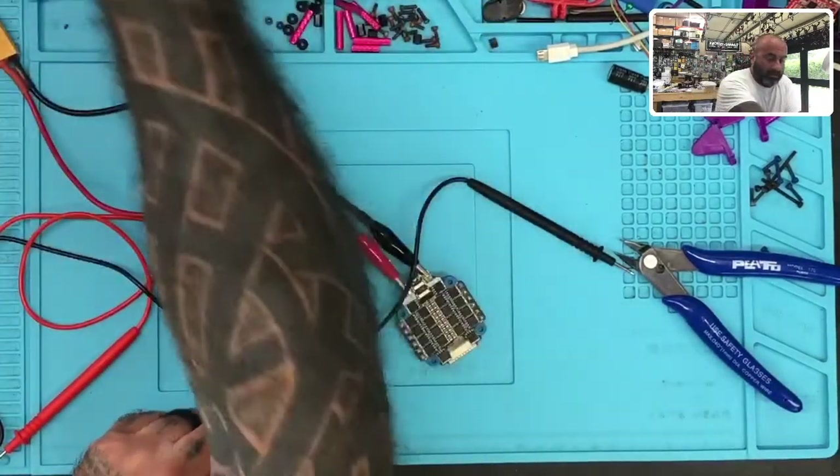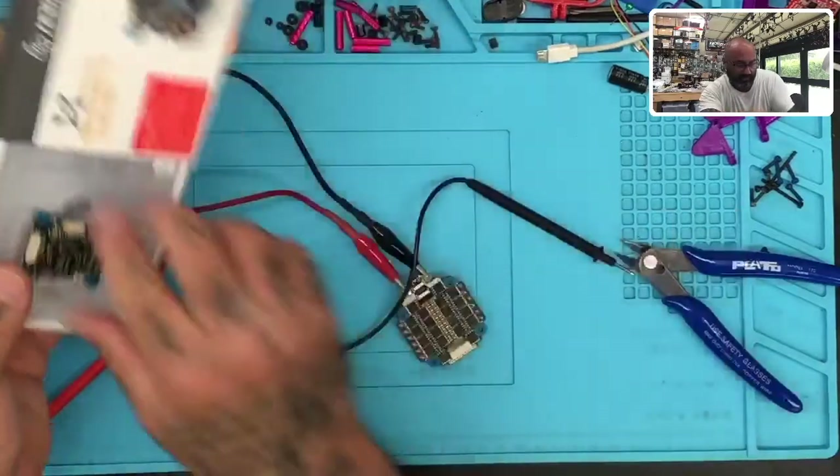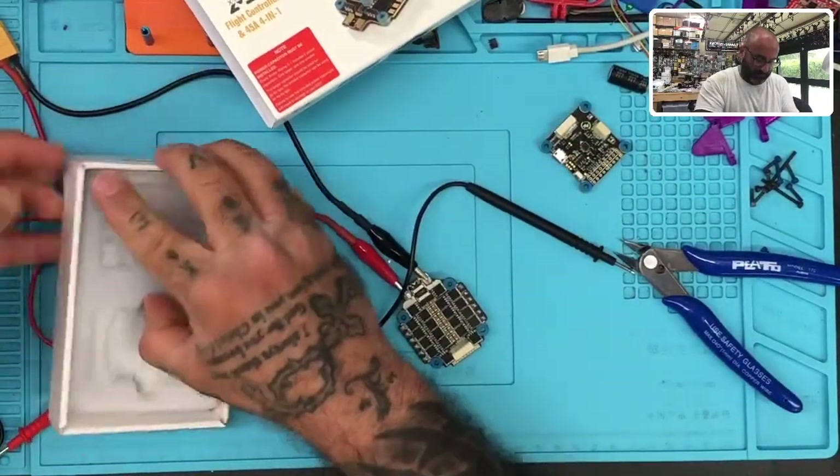Let me go grab a flight controller. I've got some new ones here that I can't sell right now because nobody wants them, so we'll just go ahead and use one of these.